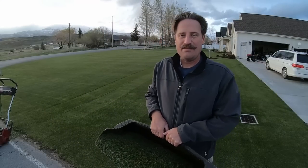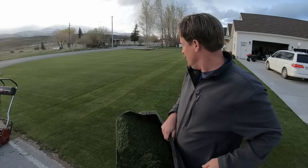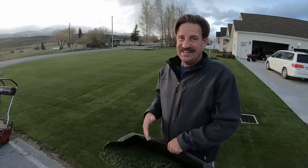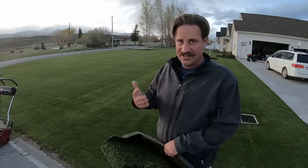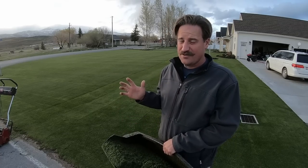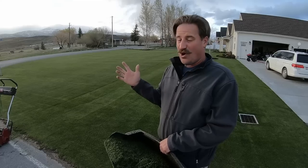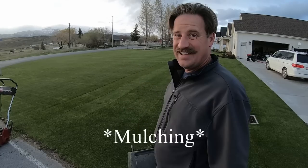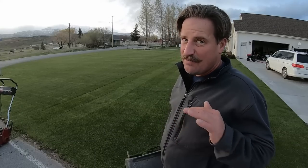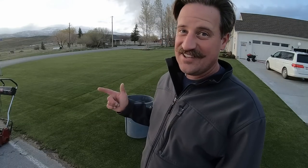I just mowed about three passes and the bag is totally full. I know that sounds crazy, but I should be able to make more than one or two passes without it being full — the grass is just that long. I could be throwing the clippings, but I'm a rule breaker and I've got to maintain my rule breaker image, so let's see what this looks like.